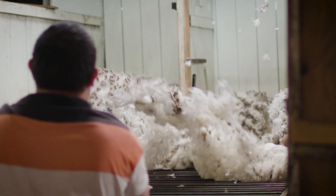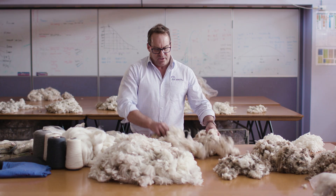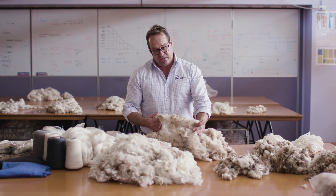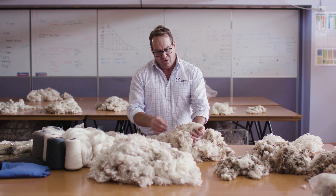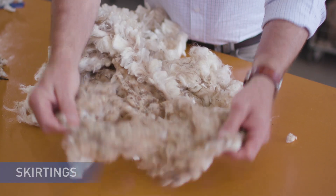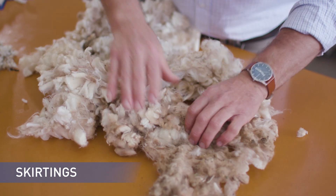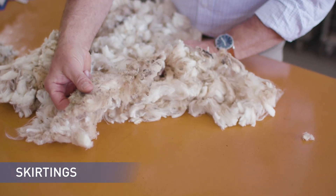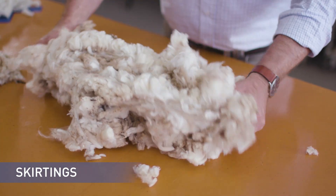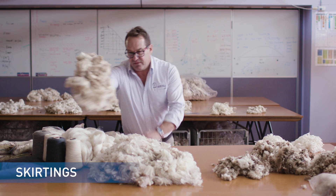The fleece is thrown onto the table and in this case the skirtings are removed from the edges of the fleece. The reason the skirtings are removed is to remove the lower quality wool that has higher VM levels, which causes problems in processing. The pieces or skirtings removed from the edges of the fleece have higher VM. Sweaty edges are also lower in value, so they must be kept separate from the fleece wool.